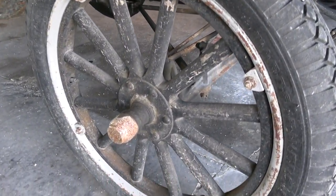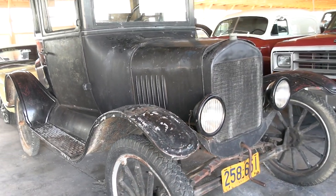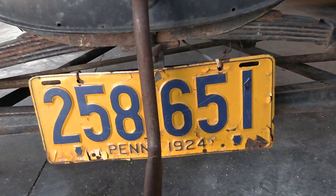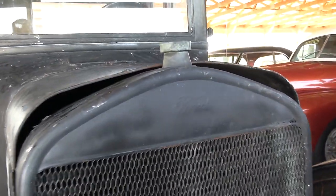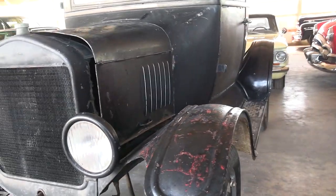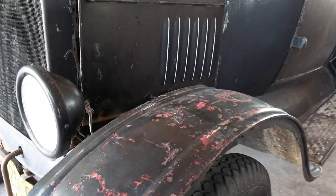It's riding on the original wood spoke wheels — they've been painted. Of course, you still have the hand crank starter up front here. It even has a 1924 license plate on it. You got your Ford script right here on the radiator shell, and you can see it's been painted on a bit in the past.